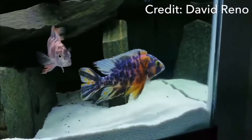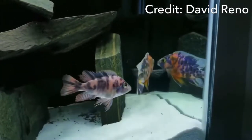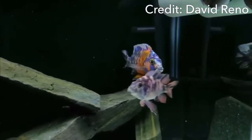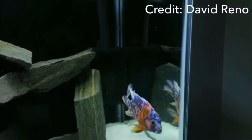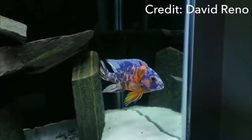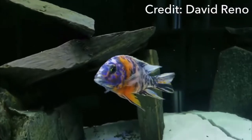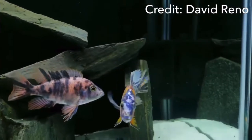OB peacock cichlids are super colorful and they're considered hybrids. There's a lot of controversy surrounding keeping them — some African cichlid keepers love them while others hate them. OBs are known to be super aggressive. African cichlids basically have three goals: one, to breed; two, to sleep; and three, to just kill each other.